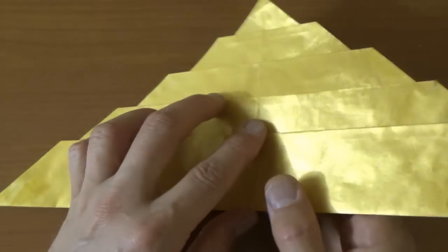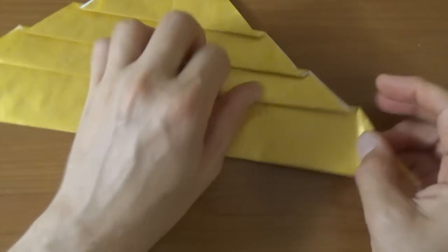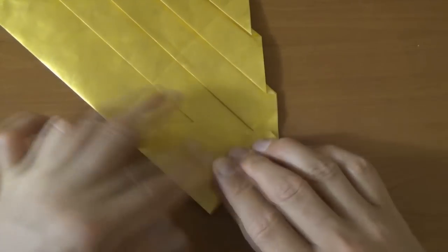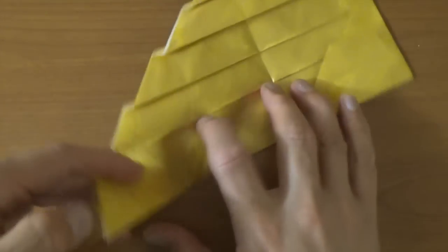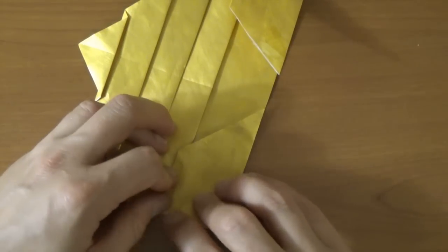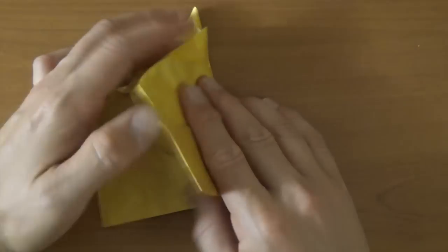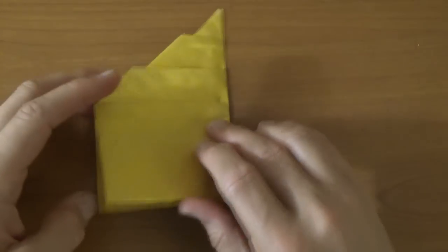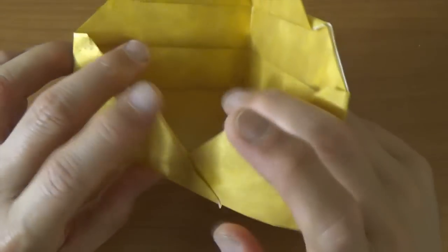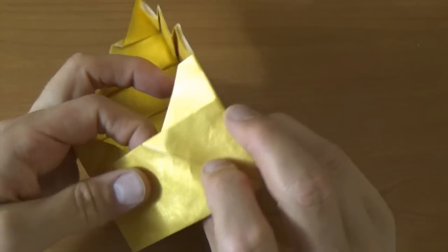Now let's turn over right to left and let's fold this corner to the midpoint. And let's fold it in half again. And unfold and lift these flaps up and now let's stick one inside the other - just slide it in as far as it goes. And now let's flatten it.